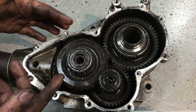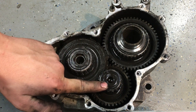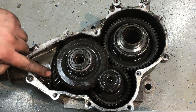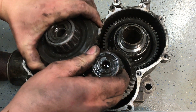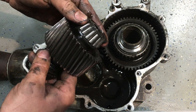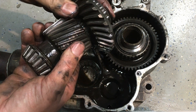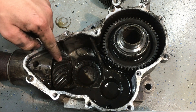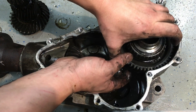Once the cover is off you can see it's very simple inside — a bunch of gears, bearings, and seals. There's an input gear, an idler gear, and what's considered a ring gear — just like a differential — along with a pinion gear. The idler gear is a simple one-piece design with bearings on each side, and the ring gear splines to the pinion gear — like a mini ring-and-pinion differential.